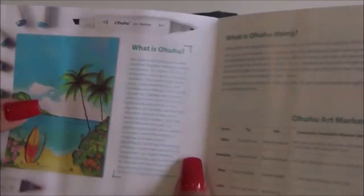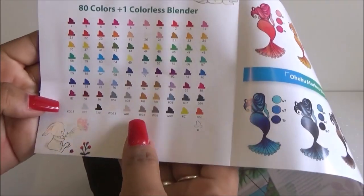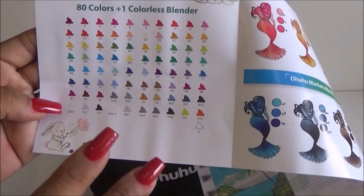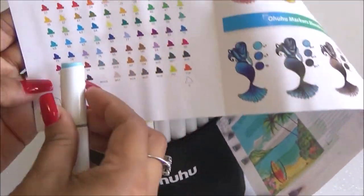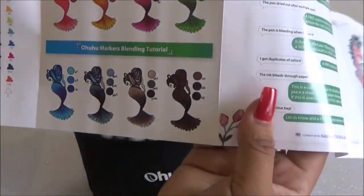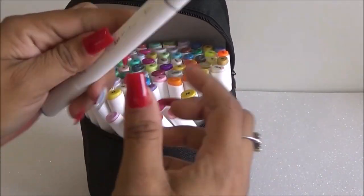It comes with a little paper with all the information — the different colors available. It says there are 80 colors and one colorless blender. I'm going to do my own swatches and color chart because this is a printed page and it's obviously not going to match the exact colors, so I can go back whenever I need a color.